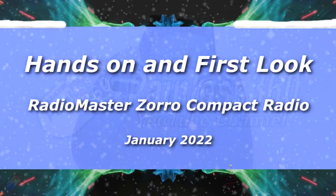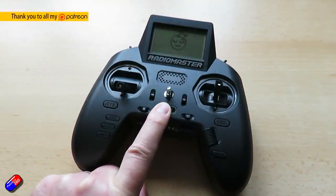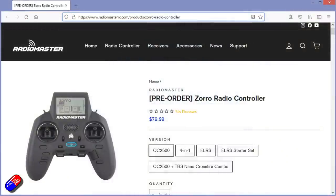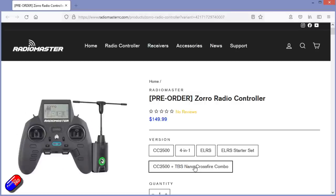Hello and welcome to the video. This is an exciting day. It's a new radio from Radiomaster, and it's not one of the small, cheaper looking radios with limited functionality they've brought out. They've brought out this thing here. This is the Radiomaster Zorro, now available in two versions — one with a 4-in-1 and one with an ELRS module. I have been looking forward to this.